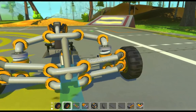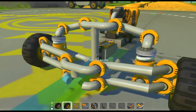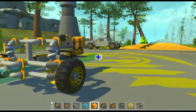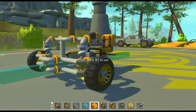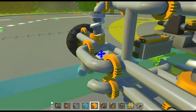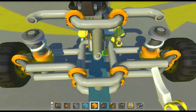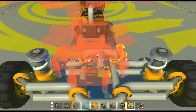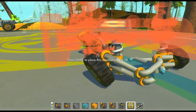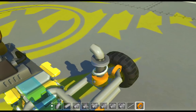Now for my more complicated design — the one I used on a stadium truck and the class one buggy — instead of using those I used pistons, which I find removes some lag. So you want to use this as normal, but go down.